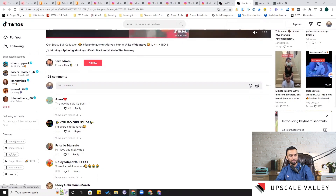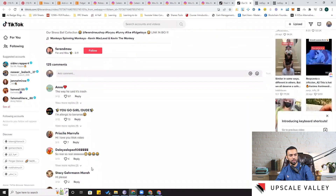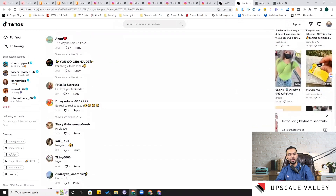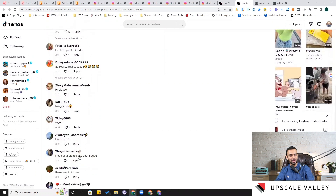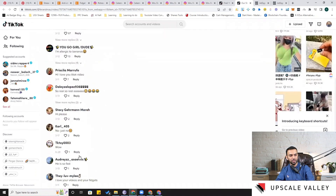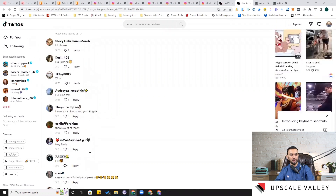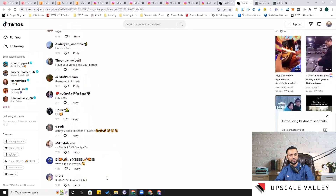In the TikTok comments, someone says 'I am allergic to bananas so real' and 'no just no' — she's not liking something, and you can explore what that is. You need to skim through all comments to see what people like and dislike. Another commenter asks 'can you get a fidget pack as well?' — confirming people have demand for fidget products.